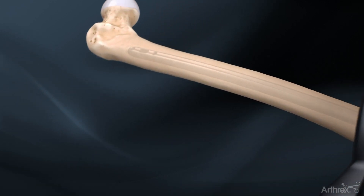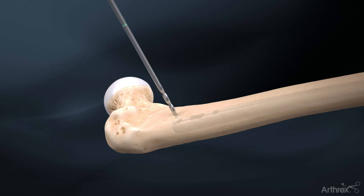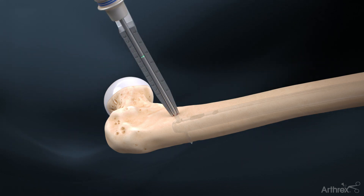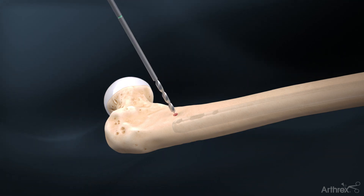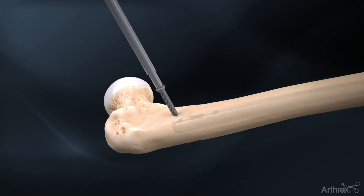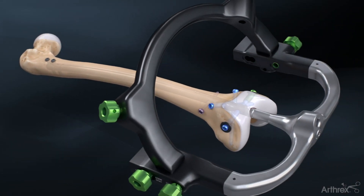For proximal fixation, use the drill sleeve to drill bicortically using a perfect circle technique. Screw length is measured using a measuring sled reading off the green stripe; a standard depth gauge may also be used. Insert a 5.0 mm screw using the short hex driver, and repeat the process twice to insert another two adjacent 5.0 mm cortical screws.